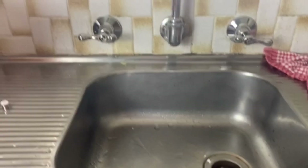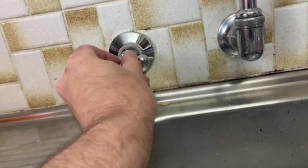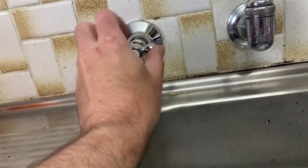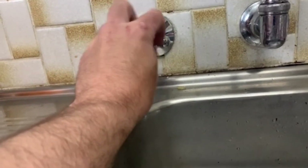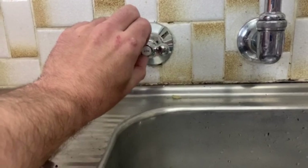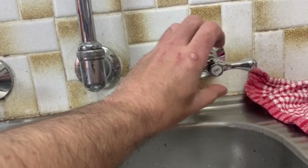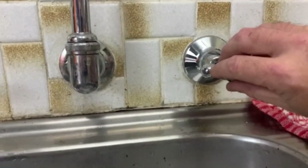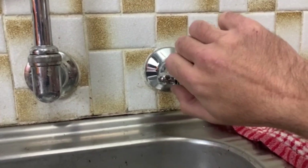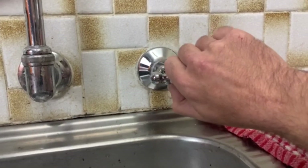I've got the taps where we want them to be. Remember, we put the hot on the left hand side — unless the previous plumber was a crappy plumber, the hot should generally always be on the left, at least in Australia. So pop the hot on there, cold over here. Remembering the old trick of going in reverse until you hear the click so you don't cross-thread these — they're quite easy to cross-thread, so just take your time with them.